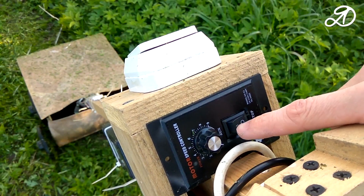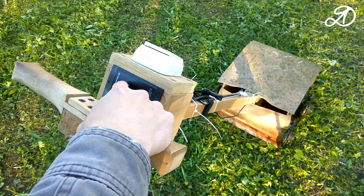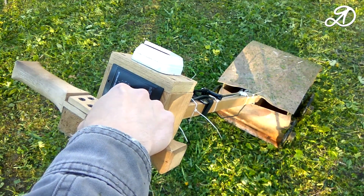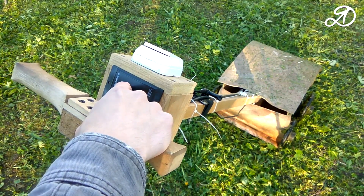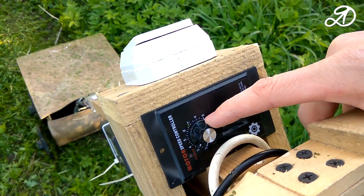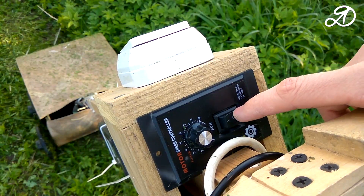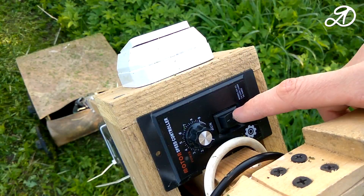After installing the new triac, the controller works normally. The motor speed is kept at the set level even after a long period of work. When the regulator is turned off, a residual pulse is applied to the engine, so it is necessary to put a common switch.